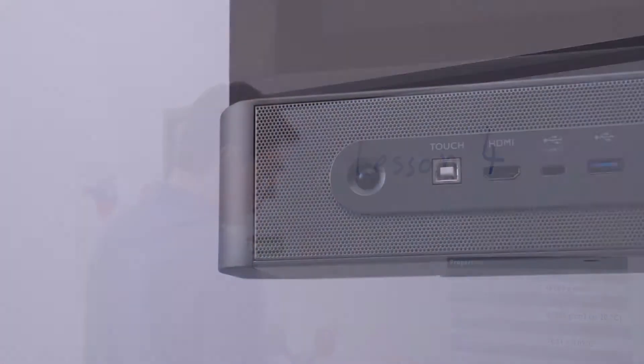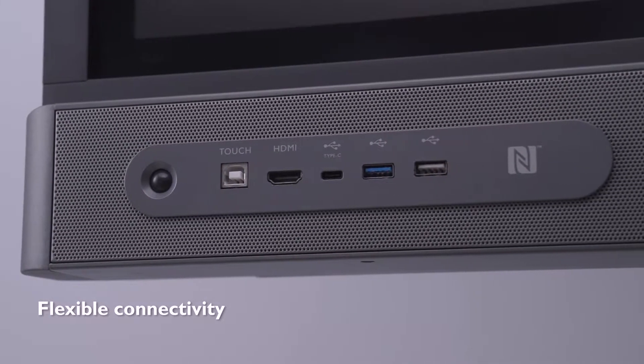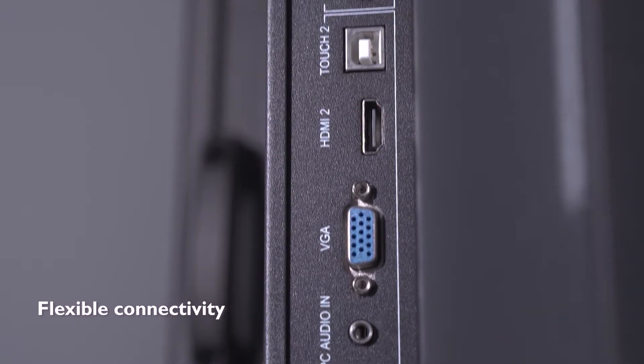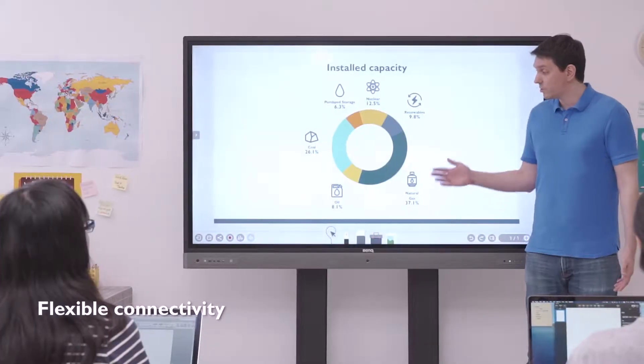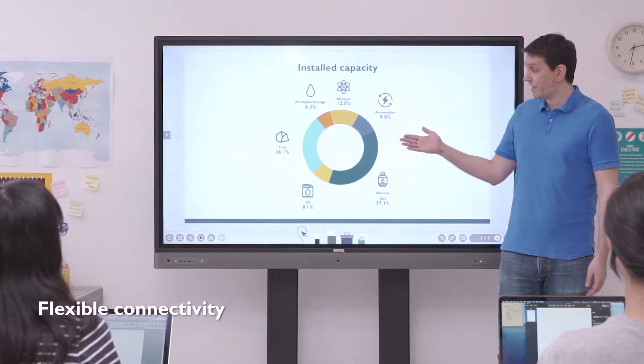The RP supports various input sources such as HDMI, VGA, USB Type-C, wireless projection, as well as support for a Windows slot computer. The front of the display has multiple ports that teachers can easily access to display content.